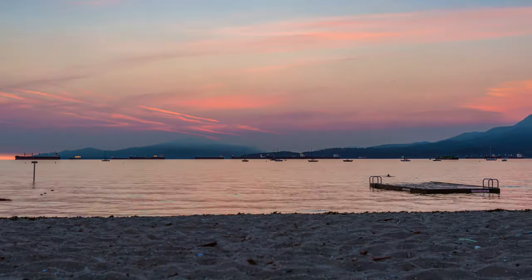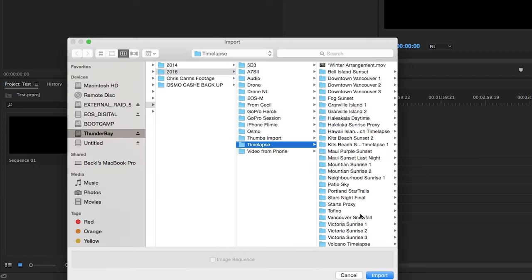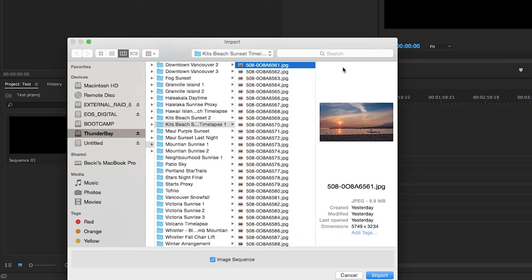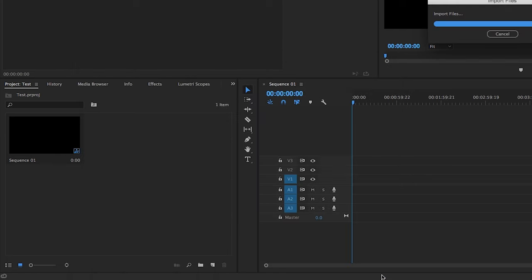Open up your project in Premiere and double-click in the import window to find your exports. Make sure all the JPEGs from your time-lapse are in order, in sequence from start to end, and that they're in their own dedicated folder. You're going to import these as a JPEG sequence — anything else in that folder will also come in as part of the sequence, so only keep the time-lapse photos in that folder. It comes in as one video file.